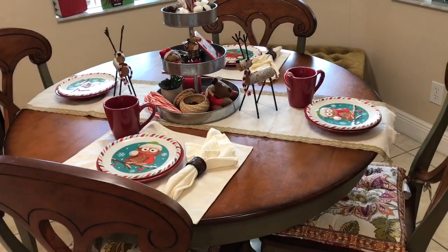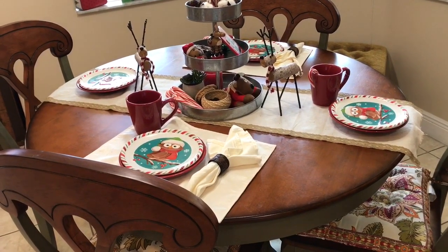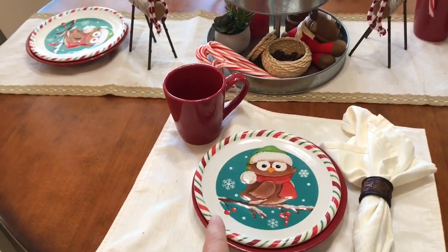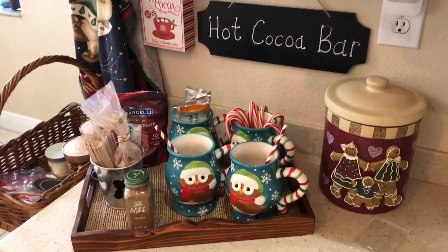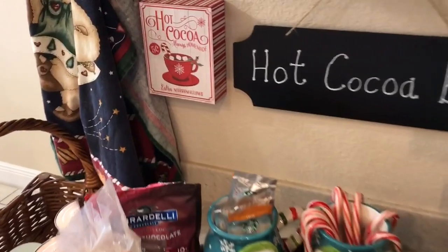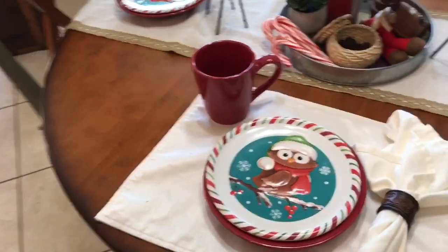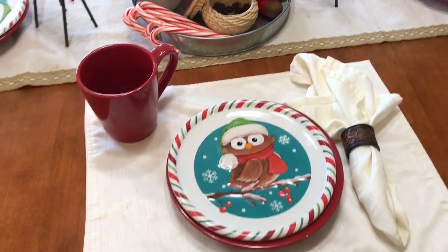So this is a little different than I normally have it. I just thought I would have fun and do something for the kids. I just thought it would be fun, and you know what — I like it too. A couple years ago, I bought these plates from Walmart that match my mug. And I'll show you real quick my hot cocoa bar — they match the cups from the hot cocoa bar. I got that from Michael's. I already had these mugs and plates and was thinking of getting rid of them, but then I thought I would pair them with the plates.